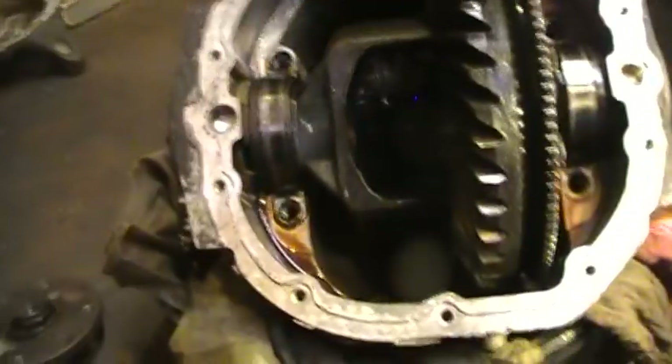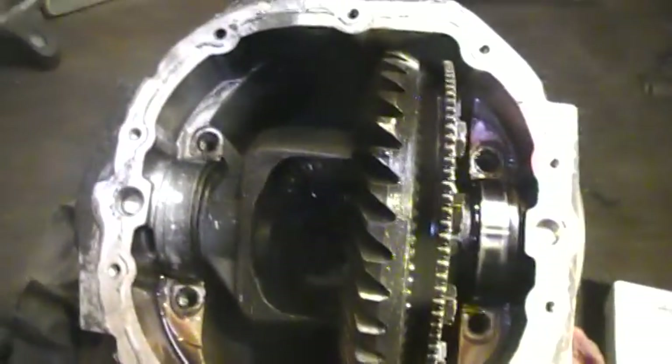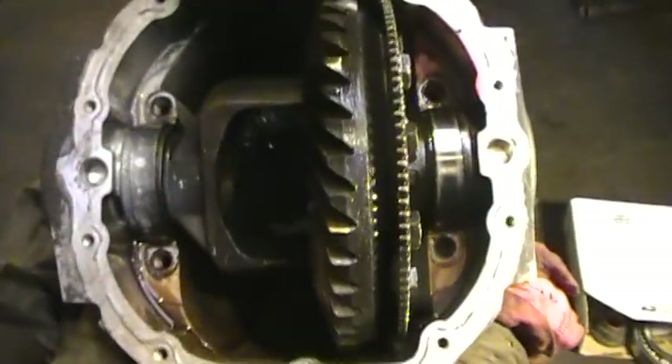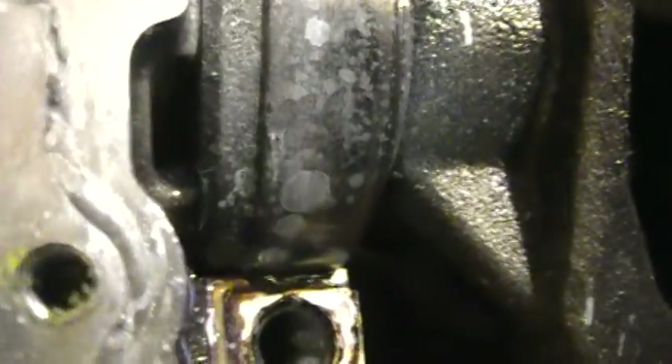Make sure you take note of which shim goes on which side — I'm going to paint that one white and dab it real quick. Makes life a lot easier when you put it back together. I'll put a little red on the other side. Now when I put it back together I'll know which way it goes. Also make sure that washer — see how it's tapered on one side? Put the tapered side on the outside, not the inside. Same on both sides.